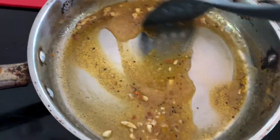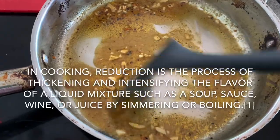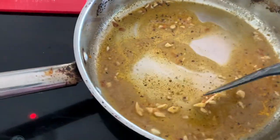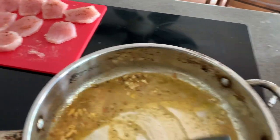Now I am reducing my butter. I have no idea what I'm doing, but the kids are going to eat this. This is how it turns out. Reducing it more.